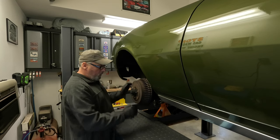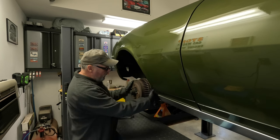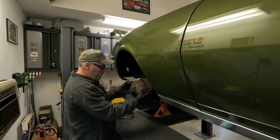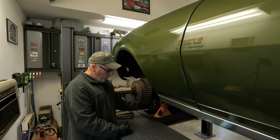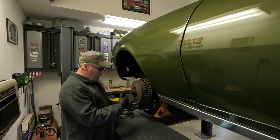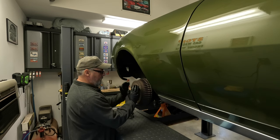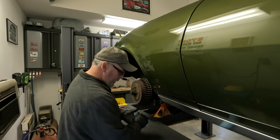Before I can take this drum off, I have to adjust the shoes. A lot of times there'll be a lip that builds up on the inside edge, preventing the drum from just sliding clear off the shoes. There's a rubber plug back here — I've got to take the plug off and loosen the adjuster so the shoes will squeeze in and I'll be able to slide the drum right off easy.